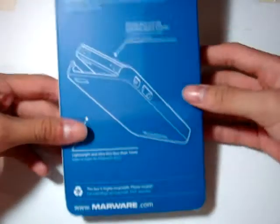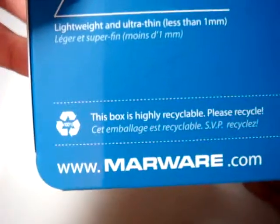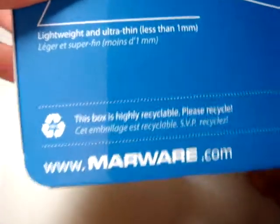Let's run through the packaging. At the back you can see some specs for the case, and the box is highly recyclable — please remember to recycle. On the side you've got your Marware logo and the name for the case. That's pretty much it for the box, so let's jump straight into the case itself.